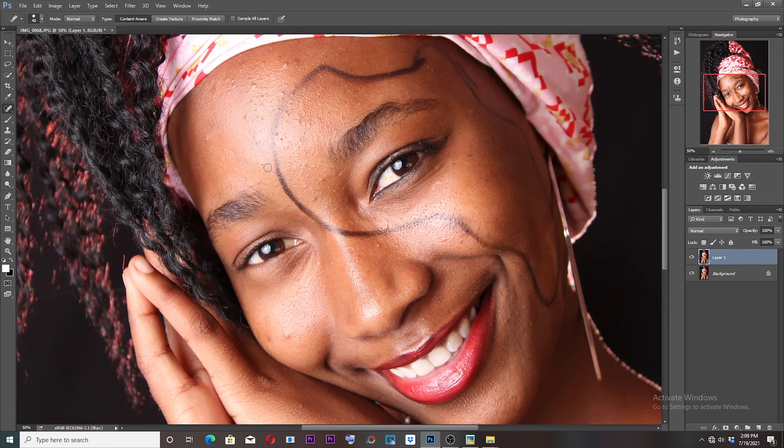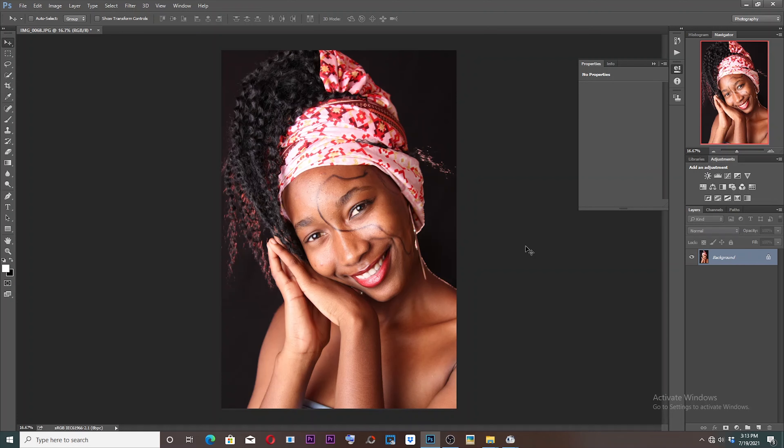Hello guys, welcome to my channel. My name is Shwanda Muero and today's topic will be looking at blemish removal. So the first thing that you have to do is to duplicate the layer by pressing